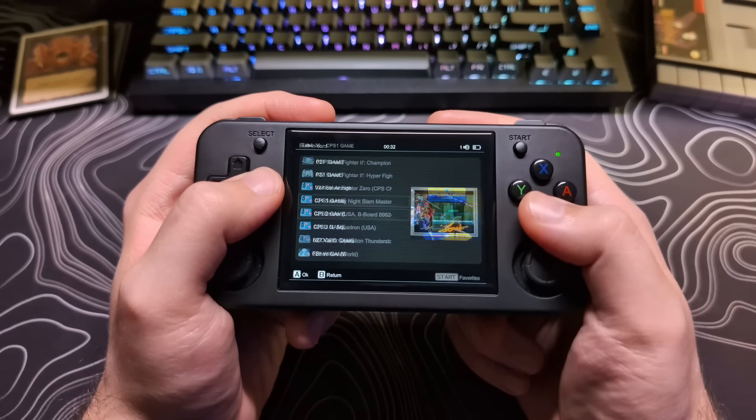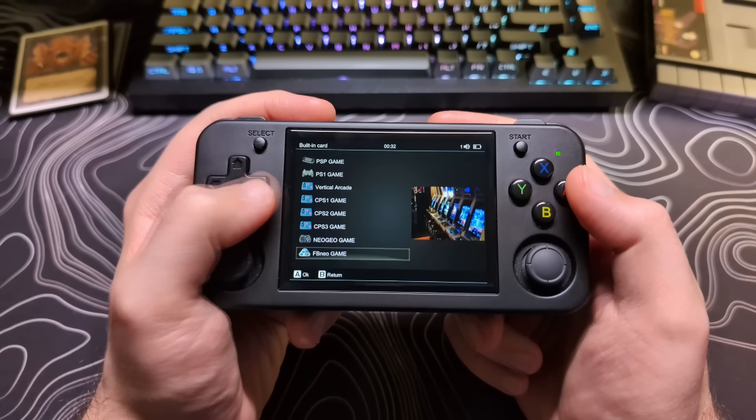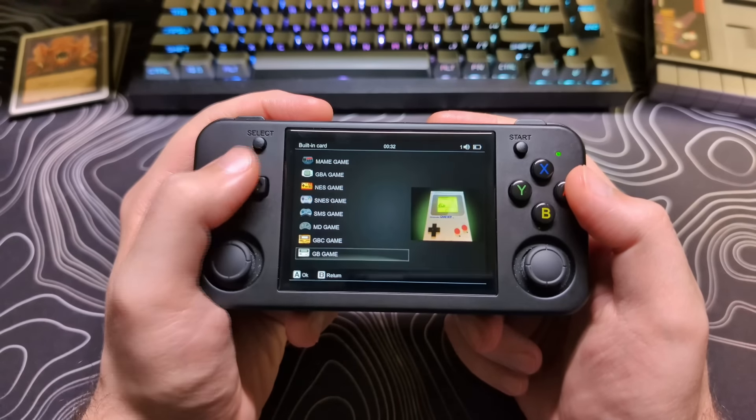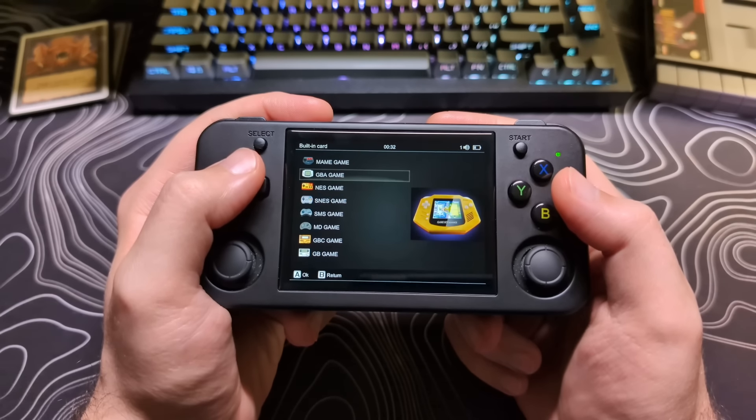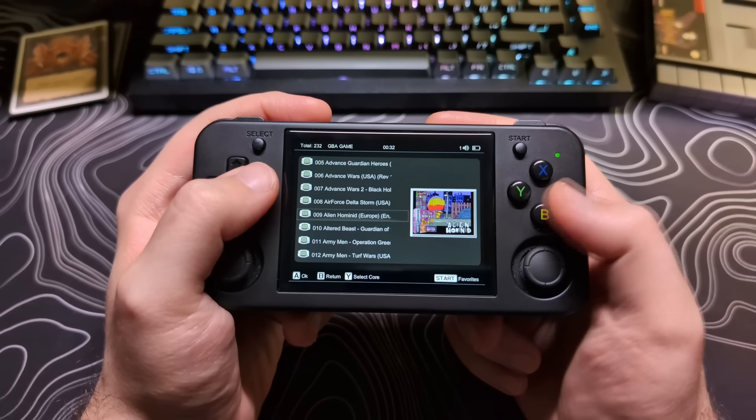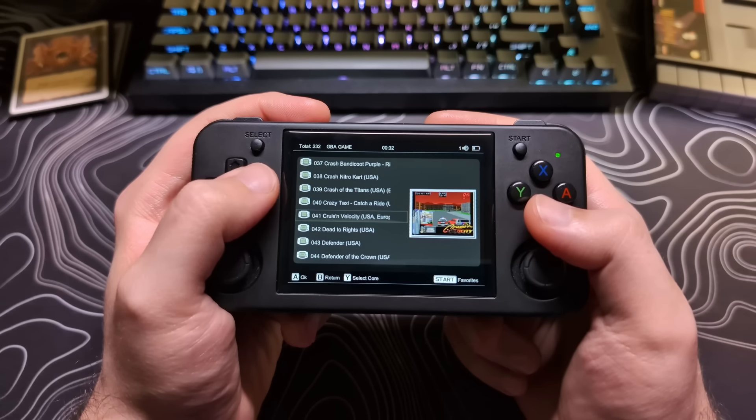Some features are missing that I like to see in firmware. Two of the largest ones for me are a built-in way to scrape ROM artwork. As you can see, most of the ROMs that come pre-installed already have artwork, which is nice.